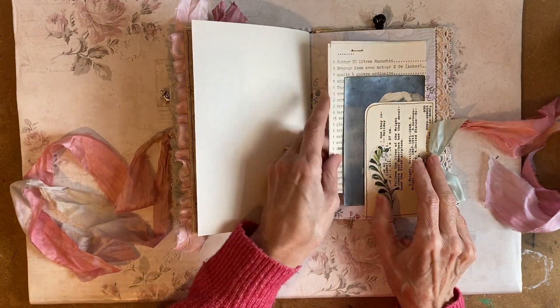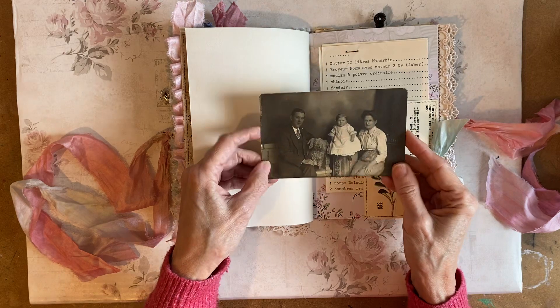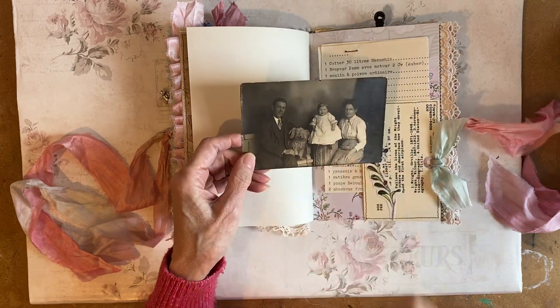In here this is a French document and an old postcard.